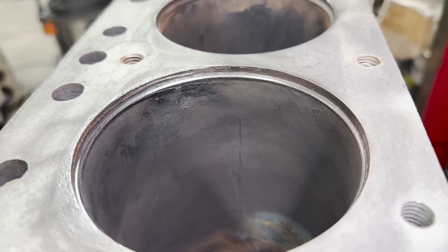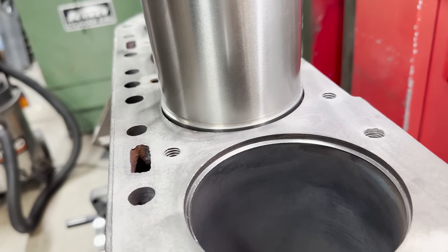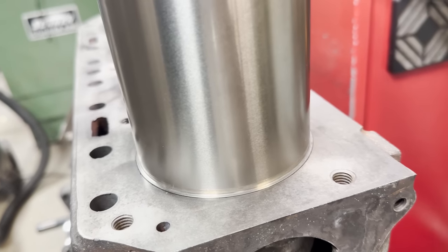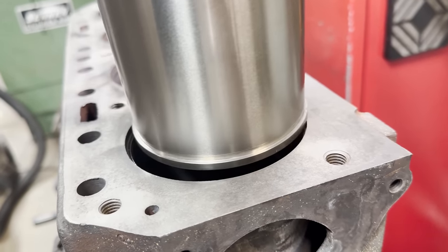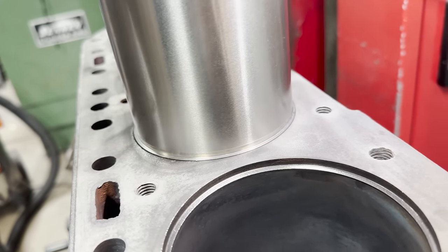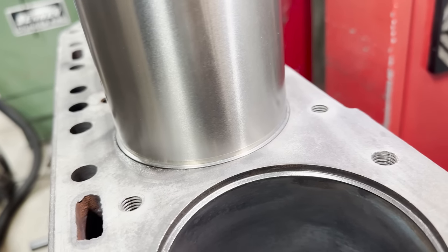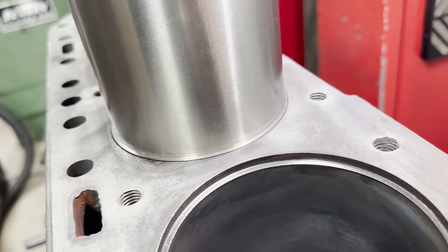The counterbores themselves are absolutely terrible — some of the worst I have personally seen. Rather than using a cutter that leaves a nice square counterbore, these appear to have been done with an angled cutter and haven't left a nice seating surface for the flange of the sleeve. As such, the new sleeves sit too high and even rock a bit on the counterbore, so we're definitely going to have to re-cut them.